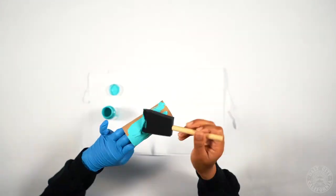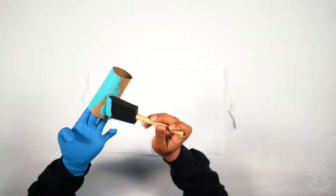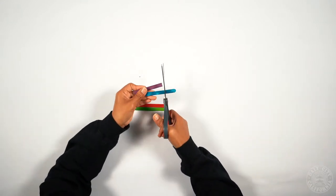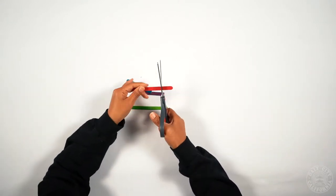Your first step is to paint the toilet paper roll. So while your paint is drying, you're going to cut off about an inch off of each popsicle stick.